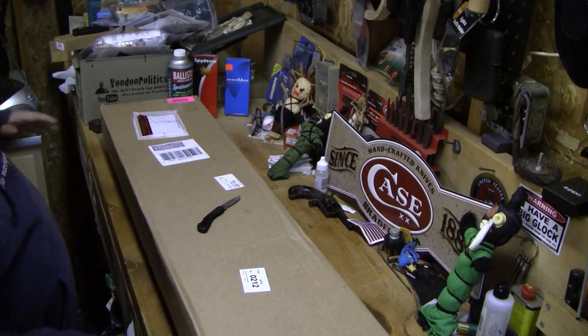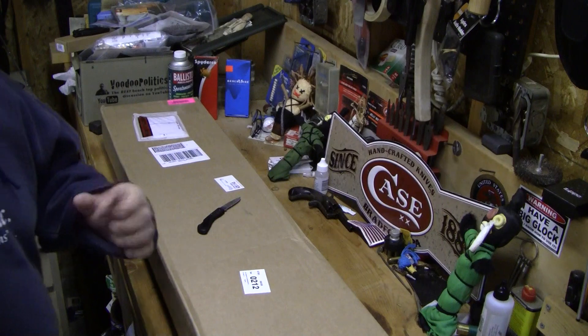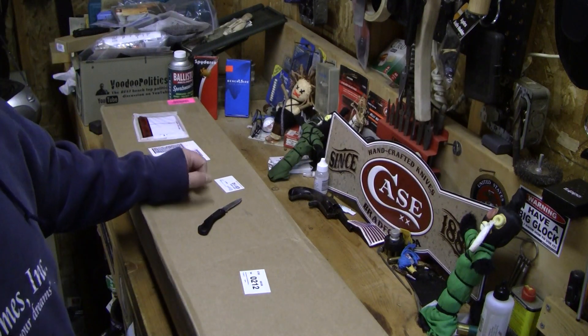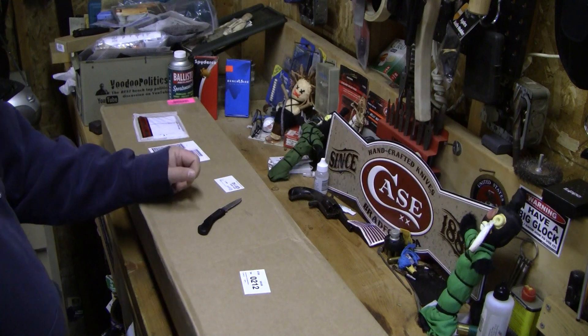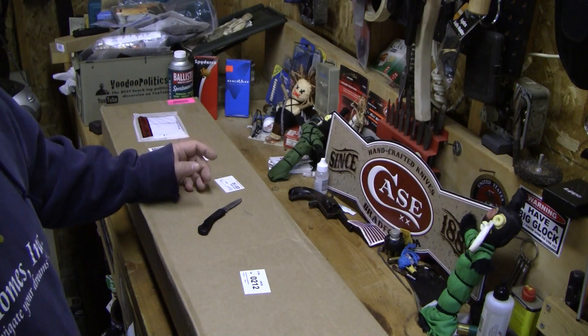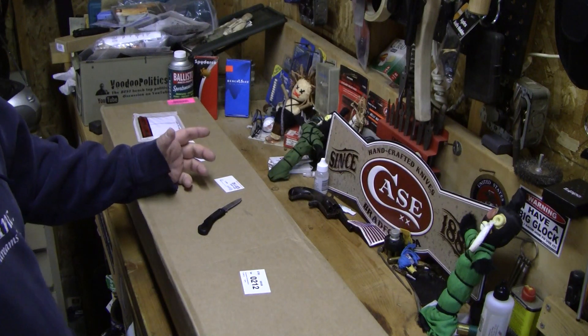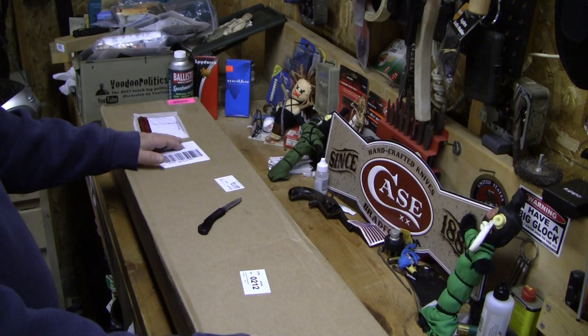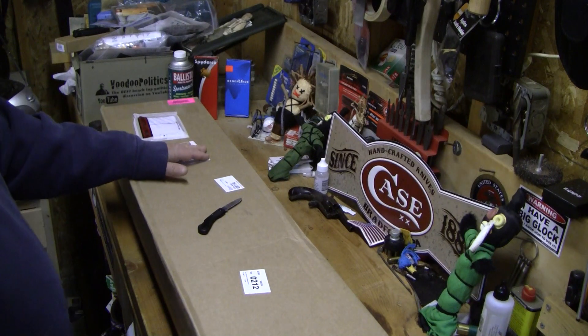Welcome, friends of the interwebs. Some of you know this, some of you do not — I had a little issue with my Mossberg shotgun. The semi-auto 935 just wouldn't cycle properly, and I made a video about it. Mechanical things will have issues — simple as that.